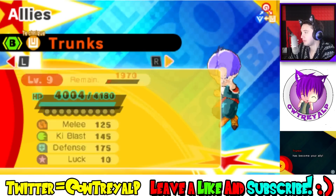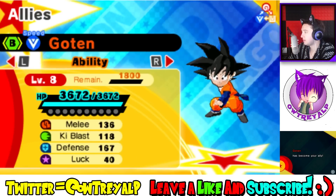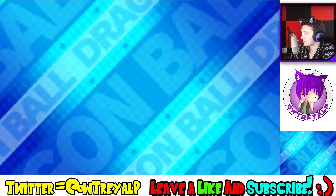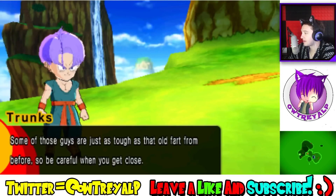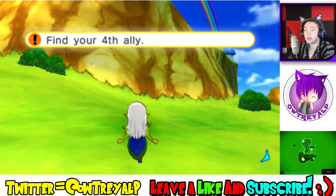We got Trunks and Goten on our team — they're both leveled. Are you serious? You guys are both level 9? I'm like, you're both level 9 already? Jesus. And I'm level 8. Yep, you're finding power levels — why are there so many? Let's go through them all. I just want to go through this part so that I can go right ahead and end this little video here.